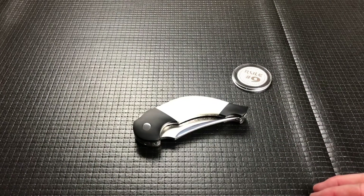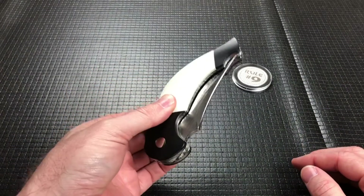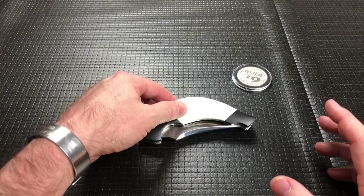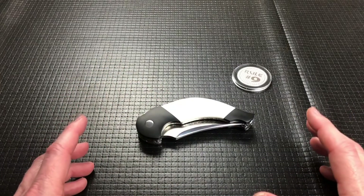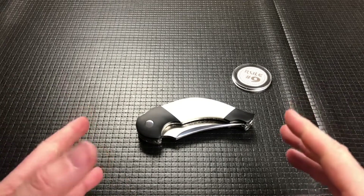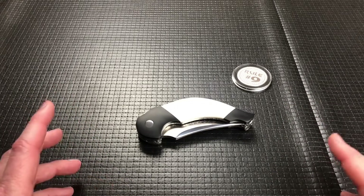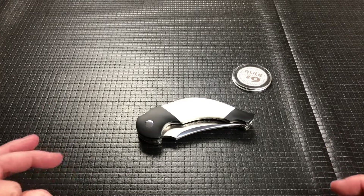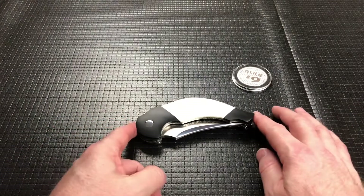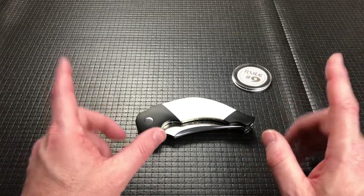As you all know, I do like bigger overbuilt knives and this is bigger and overbuilt. It also has a lot of mirror polished surfaces, so I am going to apologize right now for the lighting because this one is going to play some havoc with the lights. So let's just dive right into it. This is called — well, it doesn't have an official name, but the unofficial name is the Tux.